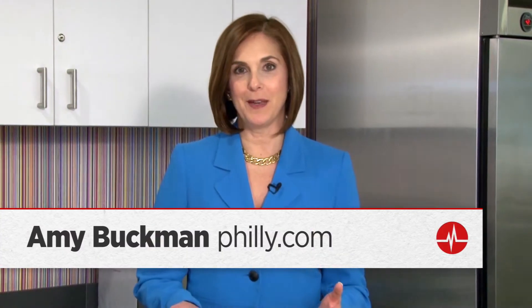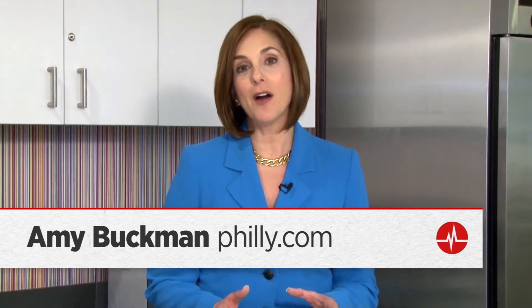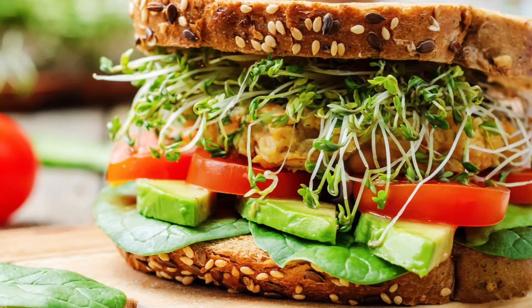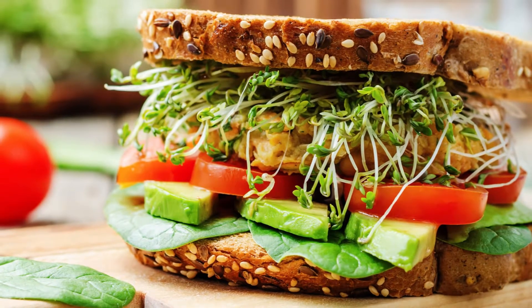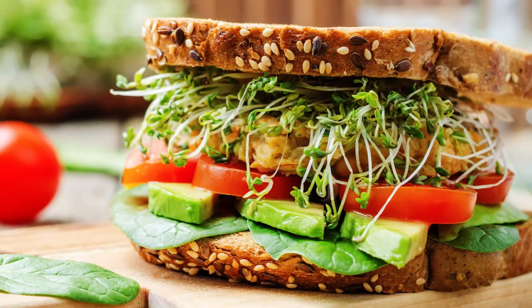I'm Amy Buckman and this is Healthy. Today we're going to talk about heart healthy eating. A lot of us think we're making healthy choices, but sometimes there can be some sabotage in there that you might not think about that might make your heart work harder to digest what you're eating. So let's talk about some substitutions. They're really easy to make, you won't give up anything in taste, and your heart will thank you.